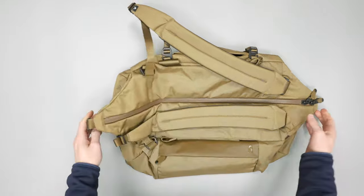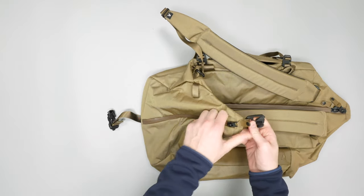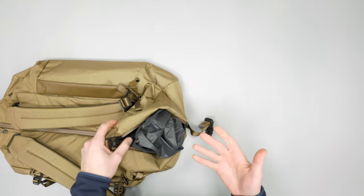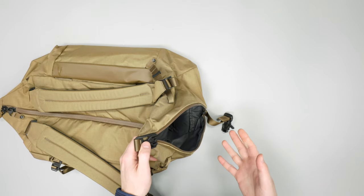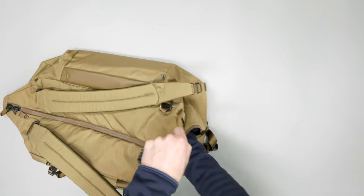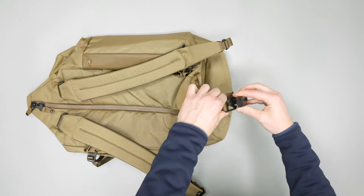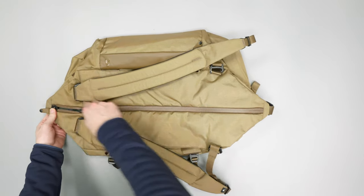The last exterior feature on the opposite side is a shoe compartment with the same Fidlock compression system. It's made of a more waterproof material so you can throw dirty shoes in without worrying about them ruining the rest of your stuff — or it's a great spot for dirty laundry to keep everything separated. You can also compress all this extra material into the side if you don't want to use that pocket, and just tighten or loosen the strap as needed.